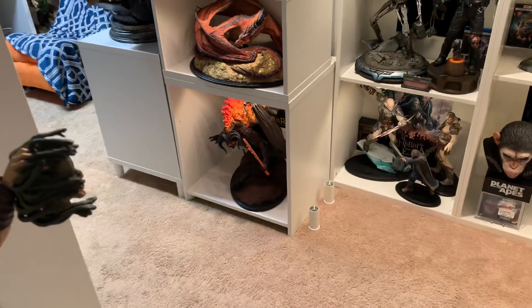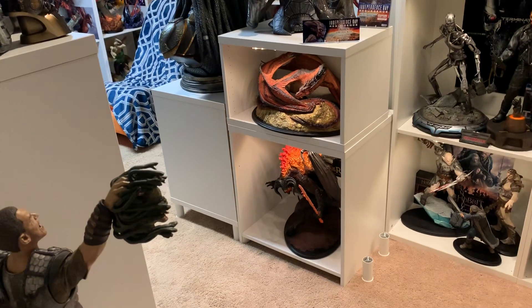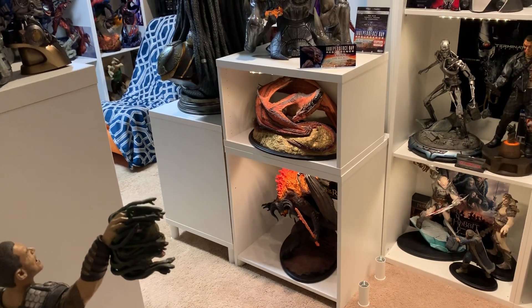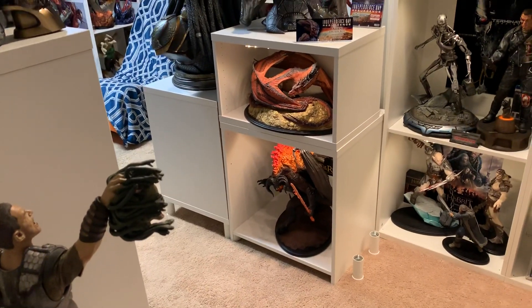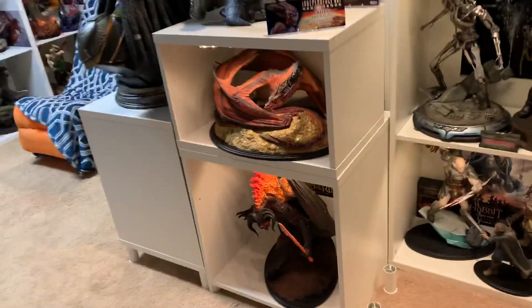I will eventually be getting some more legs to display that slightly higher up - I need to go to IKEA, but they're currently closed due to the COVID-19 situation. As soon as they're open I'm going to pick up a Stuva shelf, a glass door for the Michael Myers shelf, and two legs so I can raise this a little bit higher off the ground and raise the Alien by about four inches.